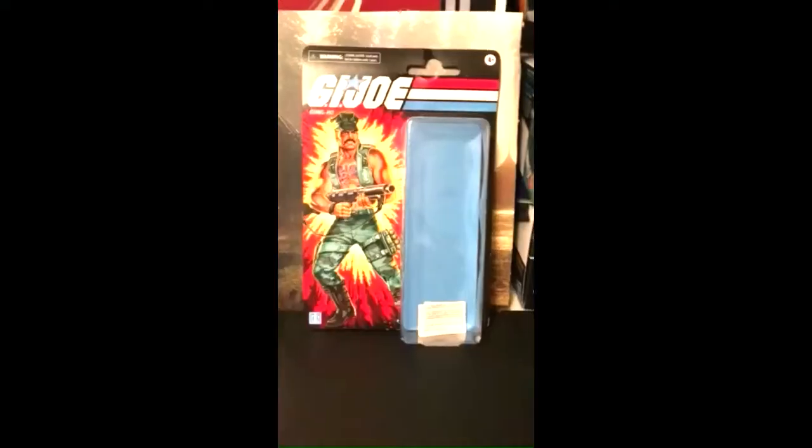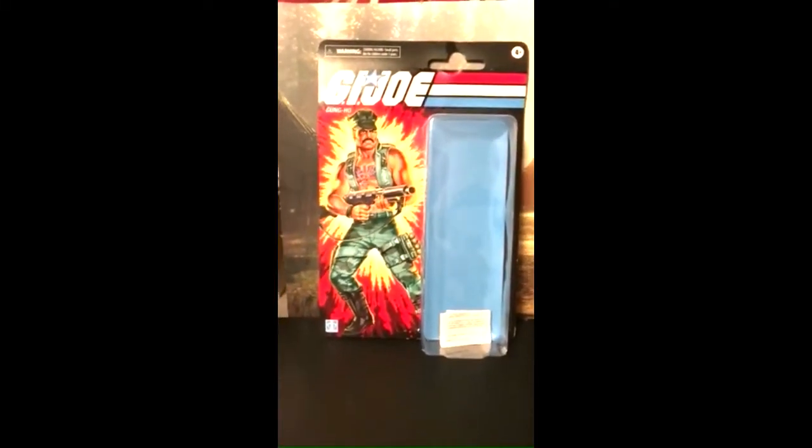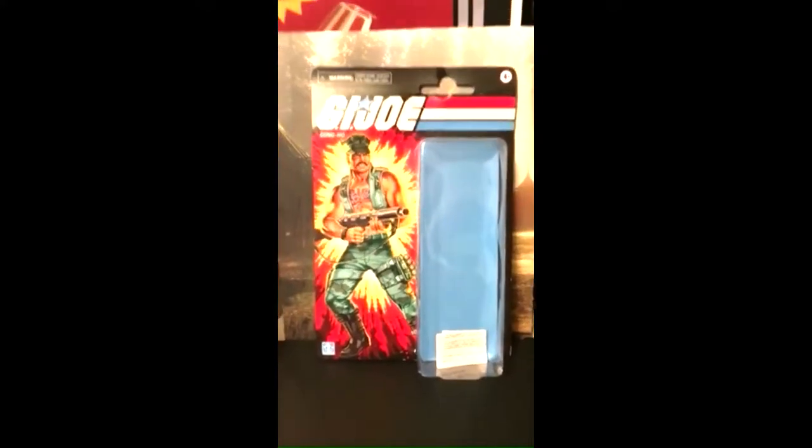What's up dudes and dudettes? Welcome to the Mullet Review. Today we're gonna be reviewing G.I. Joe Classified Series Retro Collection Gung-Ho. It's also a Walmart exclusive. Let's get to it.